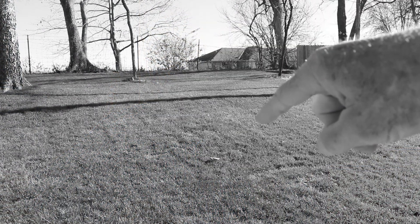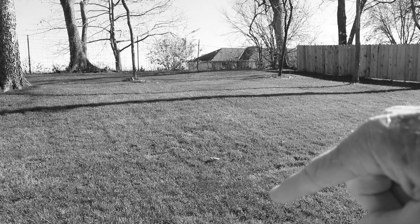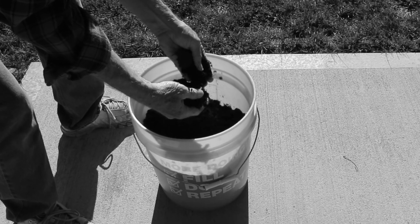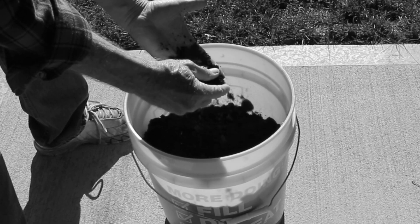I have a couple of areas — three or four areas in the back — that are terribly compacted and I need to break that up a little bit, and I'm going to use some coffee grounds to do that. These coffee grounds were given to me by my sister; she saved a bunch for me, and I stopped by the local Starbucks and picked up quite a few there too, for free.